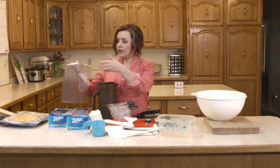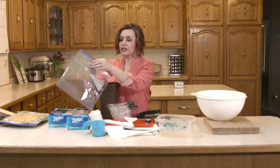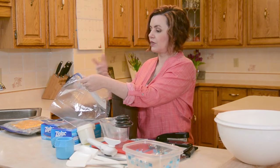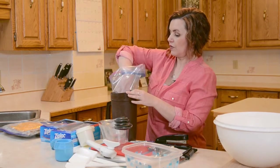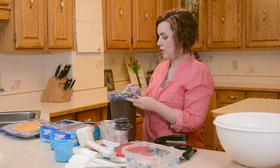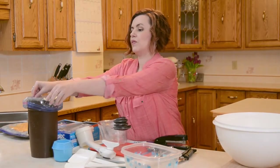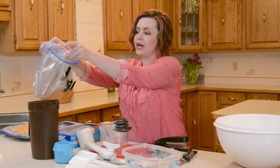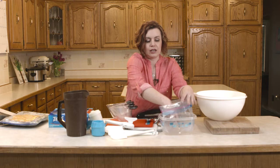Another thing I wanted to show you with the bags is when you're making a meal that's more liquid — a soup or something quite liquidy — you can use a container, just a regular juice container. You can buy fancy things that hold your freezer bags up, but you don't really need that when you can just flip the lid of your bag over the juice container like that. Then you've got your bag held up for you while you add the liquid. The same thing for a container like this — you can just open your bag into this container and you've got it stabilized to add your liquid into it.